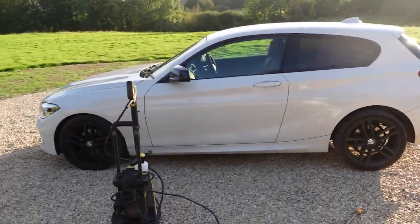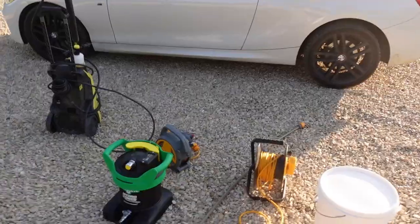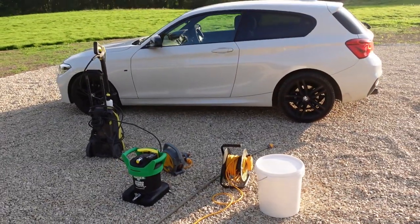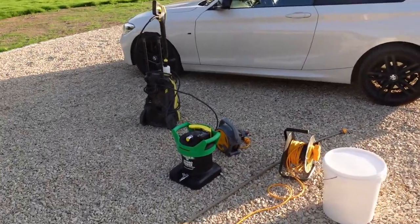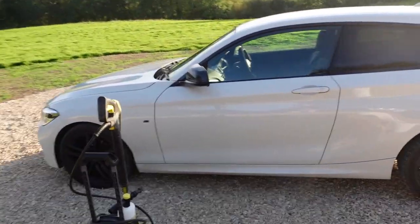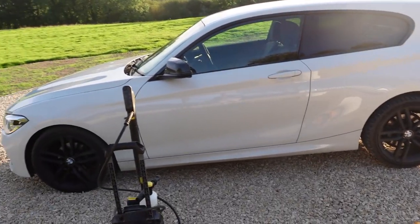We're ready to clean the car, but it's going to be a quick clean because as you can see the sun is going down, so I don't know how long we have. Let me know down in the comments if you have any advice — if I've done something wrong, or you do something differently, or there's a way to speed things up, let me know down below. Let's turn the jet wash on, give it a rinse, and let's start the clean.